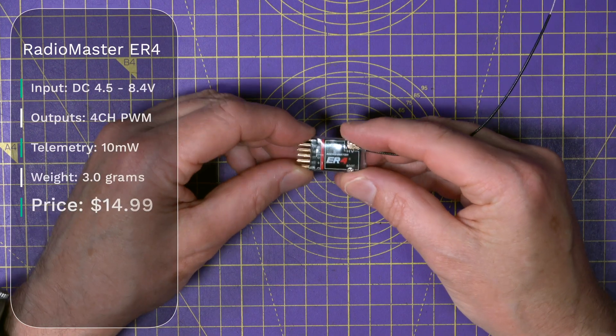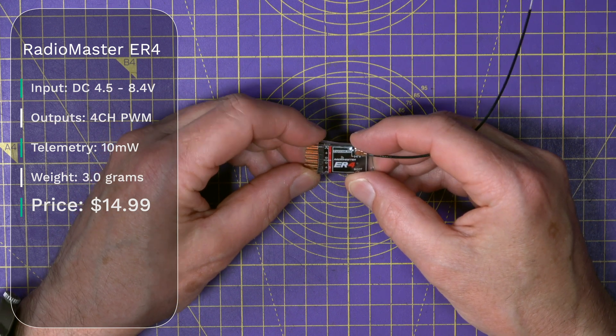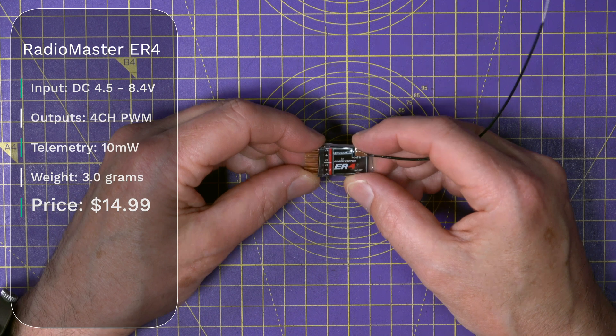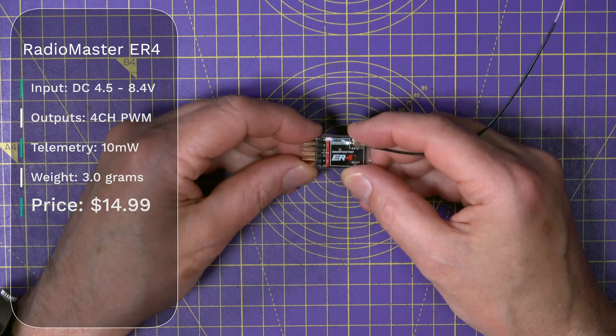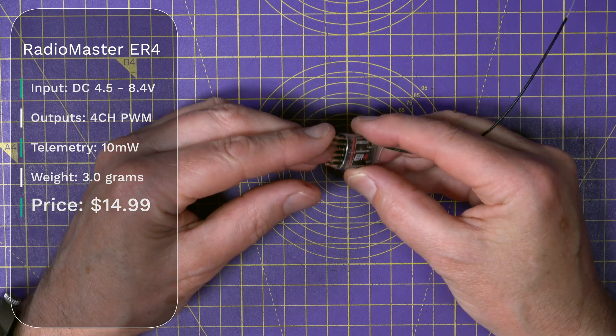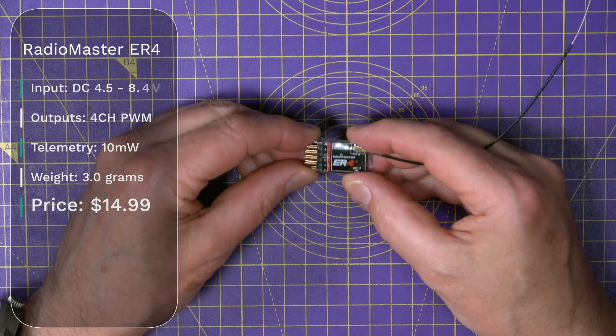First up is the ER-4, and this is designed for small model aircraft, F3P aircraft, cars, boats, and just general purpose RC models. It weighs 3 grams, and you get 4 PWM outputs and telemetry. This will cost you $14.99.